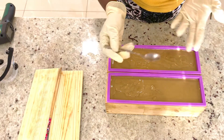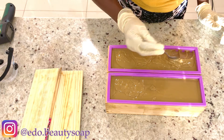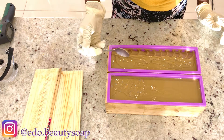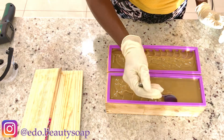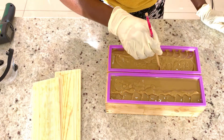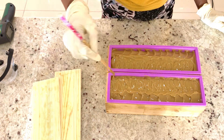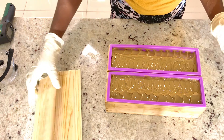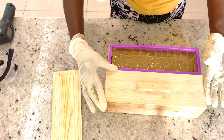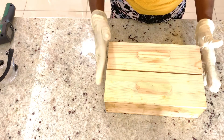The next thing I'm going to use my spoon to go ahead and make a design on top like this. Then I will take my mold cover, cover it, and leave it for 24 hours.